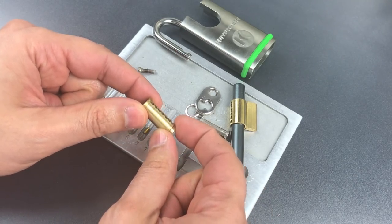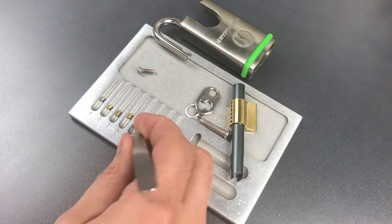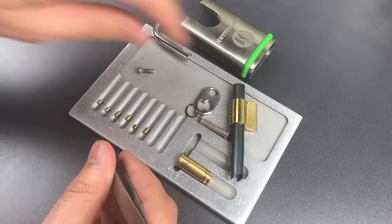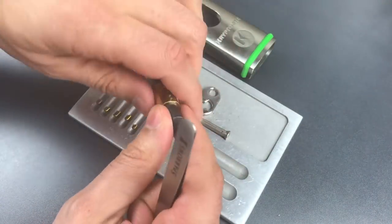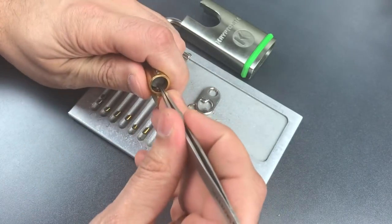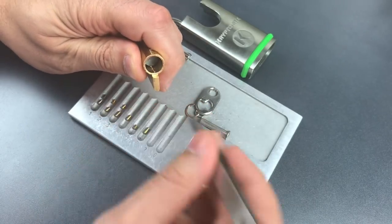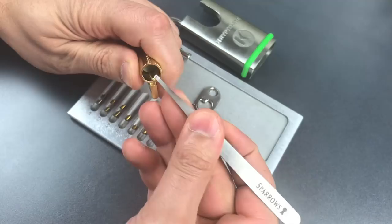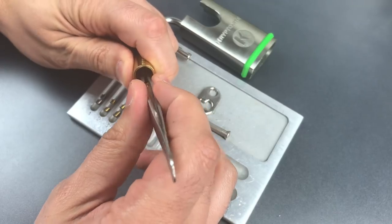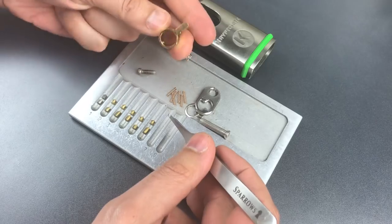It also looks like we may have a little bit of counter milling on each of those slots. Let's flip these around and arrange them correctly, then we'll get the driver pins out. On the driver pins: number one is a standard steel pin, two is a spool, so is three, another spool on four, same on five, and six. Now let's look at these springs — they are all the same.